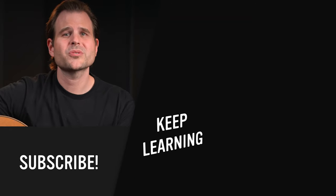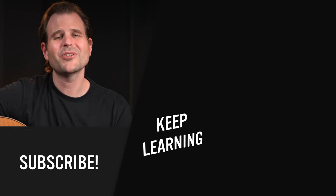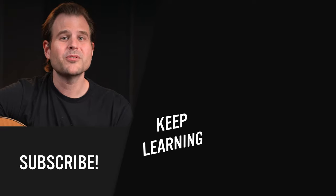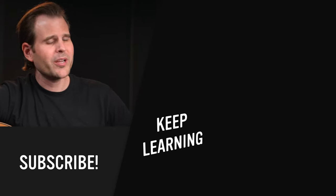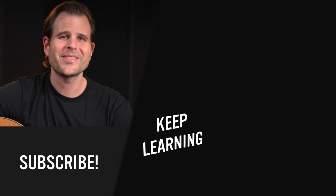If you currently struggle with this, use this exercise to help your leads fall in the groove. And if you got something out of this, do me a favor — hit that subscribe button, give me a thumbs up, and leave a comment below. Good luck with this, and if you want to keep learning, click or tap right over here and I'll see you in that video. Until then, practice smart and play on.